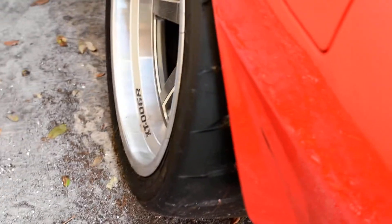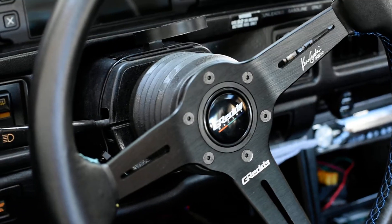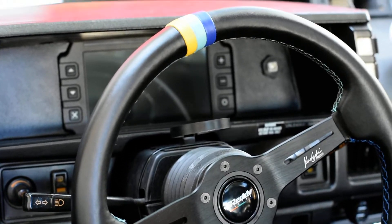Toyo Proxy R888Rs. The interior's a little dirty right now. We've got the Gretti steering wheel, and if you can see there, we have the Haltech IC7 dash.